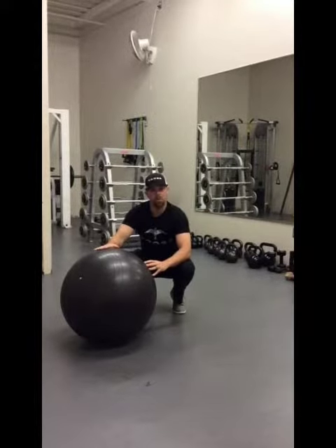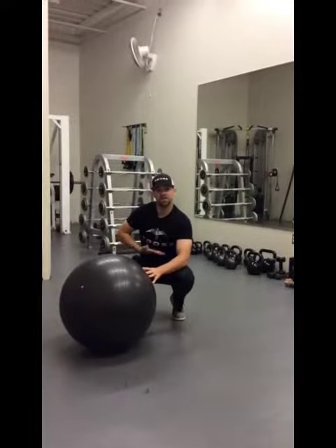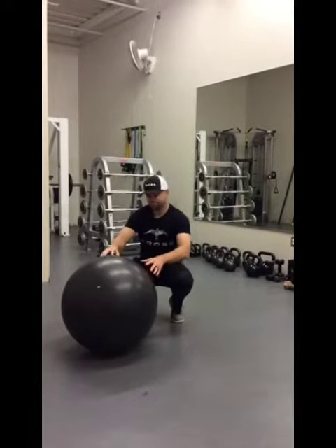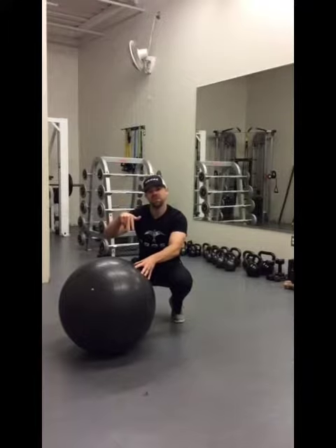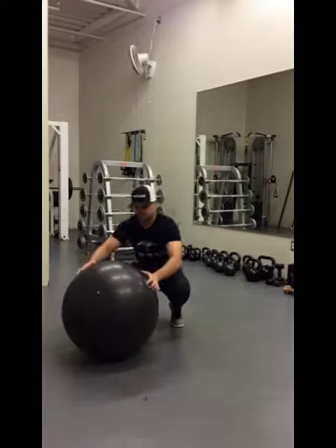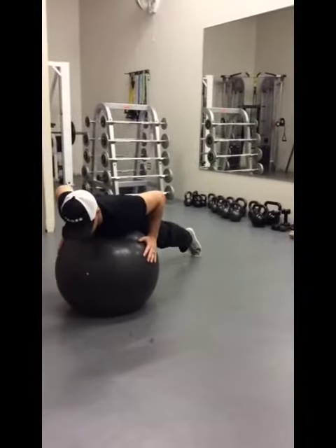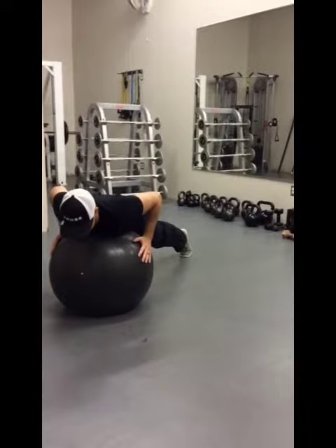All you need is a core ball. What we're going to do is place the ball on our chest and into the upper part of our stomach. Your toes are going to be facing straight down and your legs are going to be straight, just a little wider than hip length. So you'll set up like so, toes down, and you're going to alternate the arms.